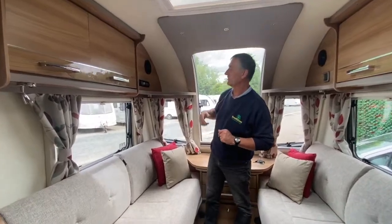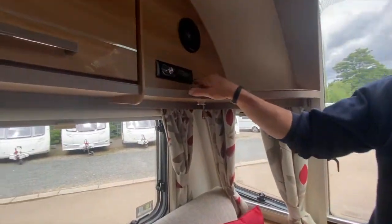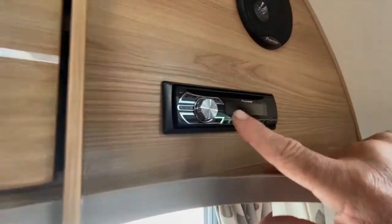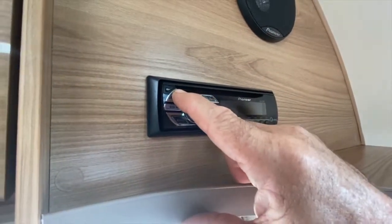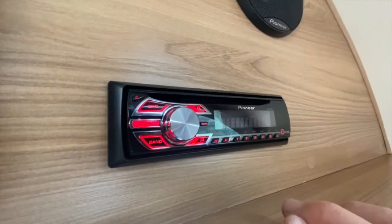I'm about to demonstrate the Pioneer radio system featured in this Bailey. The first thing I'm going to do, once we have supply on — and we're good — is press the source button. There we go, it comes live.